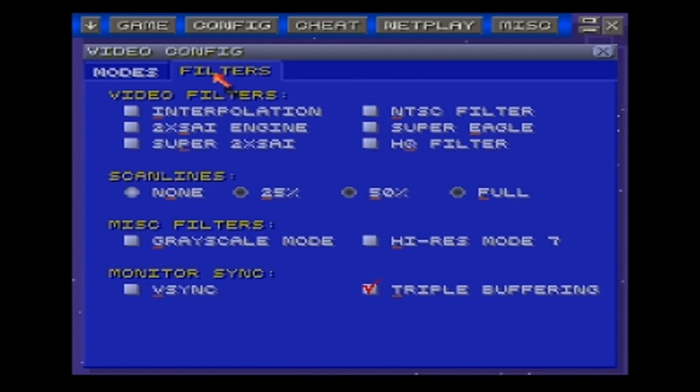Once you do that, go into Filters, and you have to click right here on triple buffering. That is what allows you to use FRAPS.